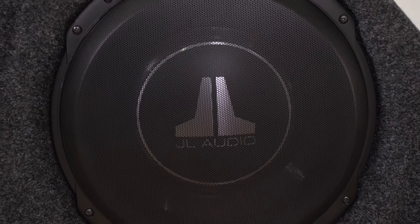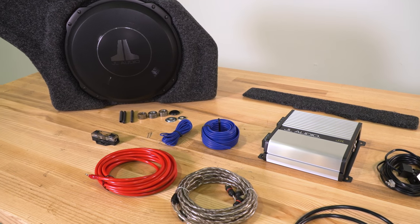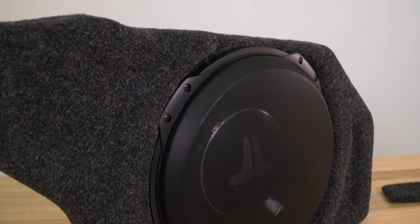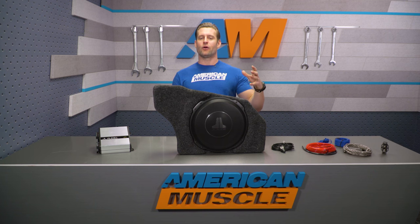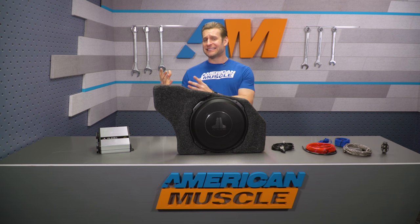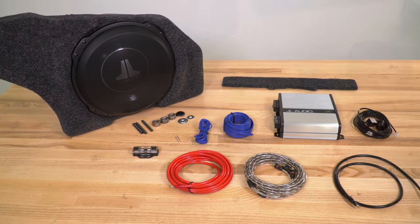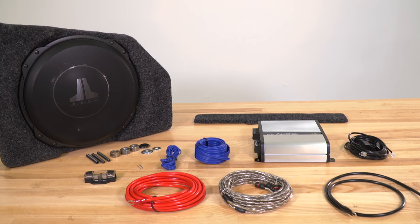So how did JL accomplish this with their TW3 lineup? They basically took a traditional woofer and just turned it inside out. If you can envision a speaker outside of an enclosure, you have the cone, then the skeleton or frame, and hanging off the back you have what is called the motor structure, basically containing your magnet and all that other good stuff — looks like a big hockey puck hanging off the back, and that's typically what adds the most depth. JL with the TW3 basically took that and put it inside the skeleton or frame of the speaker, thus cutting the depth of the speaker in half.